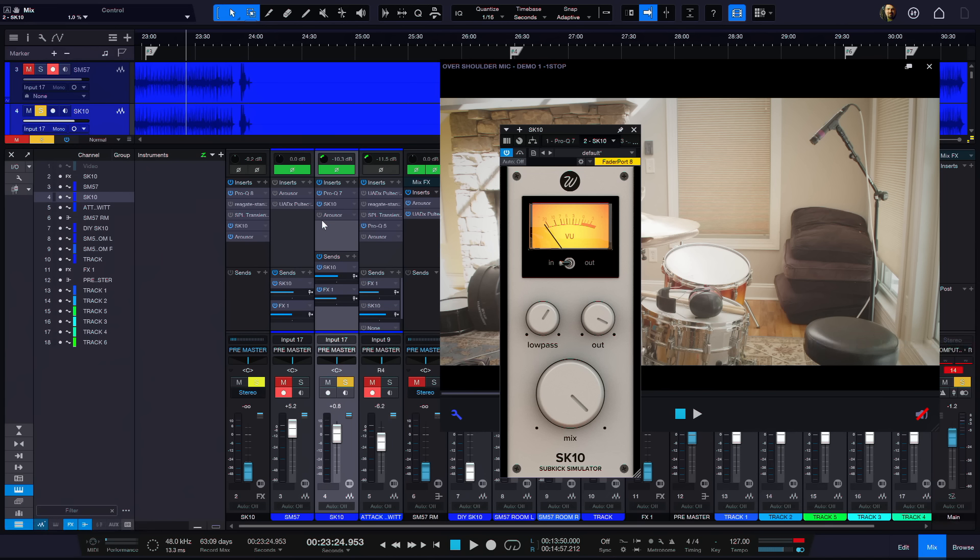I've done this many times before — if you want to do a single-mic drum mix, you can duplicate your microphone, whatever that may be — crotch mic, over-the-shoulder mic like we have here — and then we can process just the lows and do separate stuff for that. But for this, I'm using the SK10 because it'd be cool to have a free plugin really making this technique work.